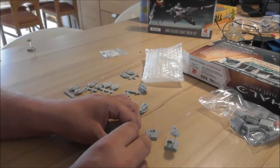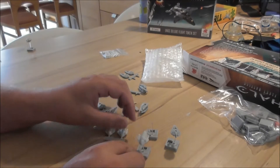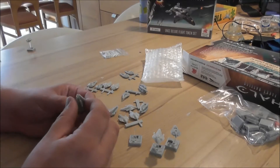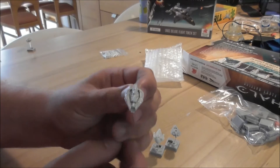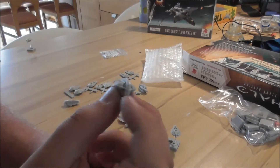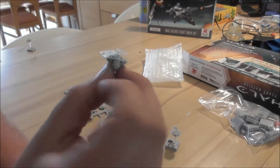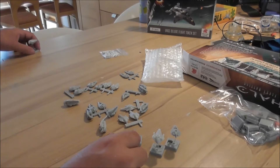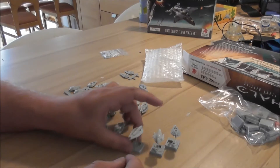One of them is already on a flight pack, though not 100% straight - I think you'll need to glue them on the bases. And then we have the assaulters. Here are the assaulters: they've placed them like this, so this is the front and this is the back. They look cool, and there's one already on a flight pack.